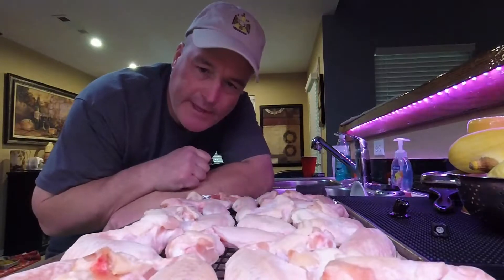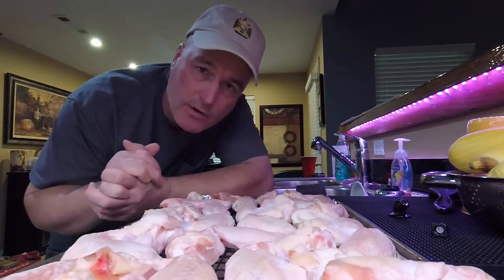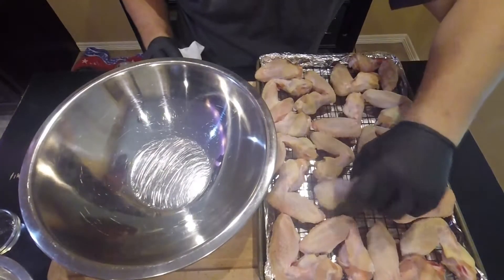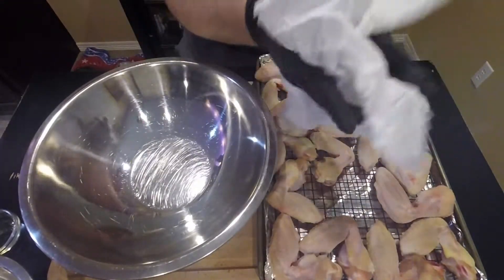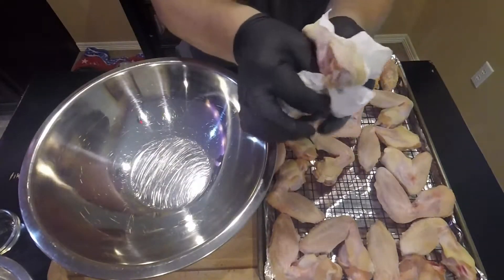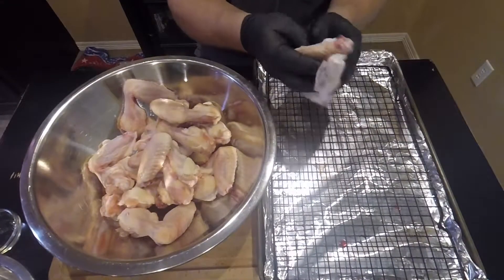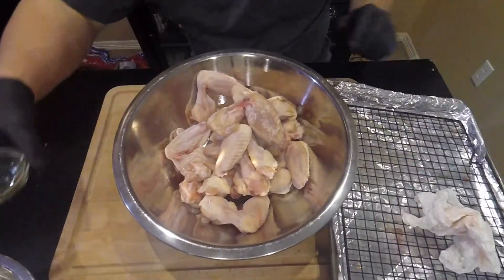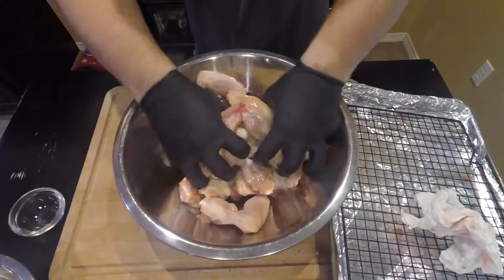Good afternoon. We had the wings in the fridge for about 18 hours, and now we're just going to leave them out for about an hour so they'll come up to room temperature. Time to season these wings. First thing I'm going to do is pat them dry one last time — you can see a little moisture came out of them overnight. We're going to put them in this bowl.